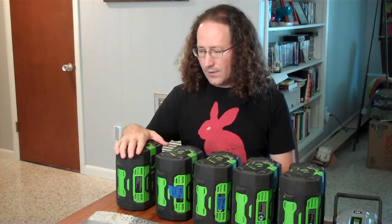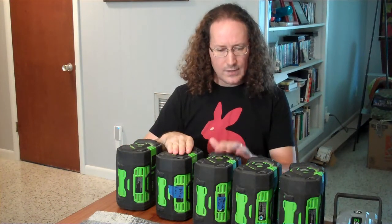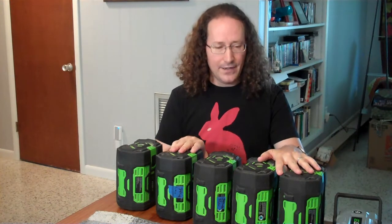I own five 7.5 amp-hour EGO batteries. I bought this one with my original mower. It has a manufacture date of 2014, which is funny because I bought the mower in 2017. A couple of these have manufacture dates of 2017, 2018, 2019. I bought this one brand new from Grainger. These three I got with mowers that I bought to have hot spares and replacement parts to make sure my self-propelling unit would always be going, but mostly I bought them to have extra batteries.